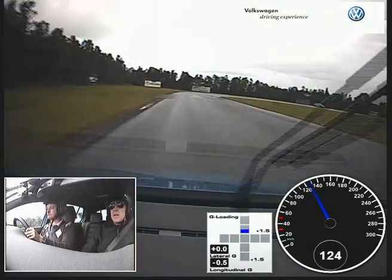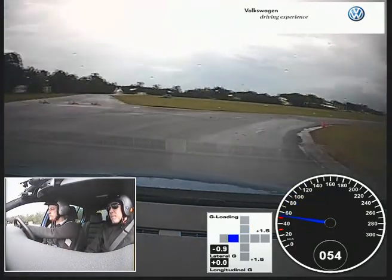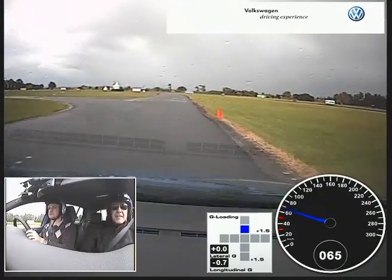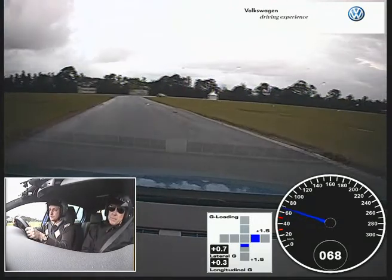So brake now. Turn in. Tighten up. Beautiful. It's got some grip, hasn't it? Yeah, it's pretty good. And brake. Turn in. That's good. So you can come in wide and bring it back early. Plenty of room on the exit.